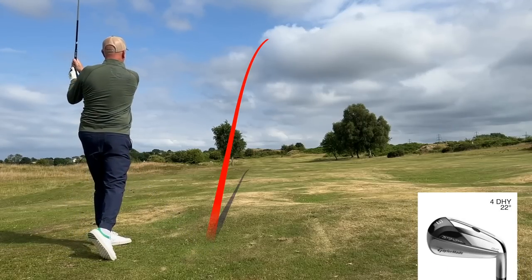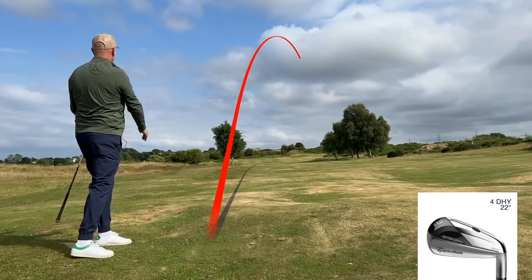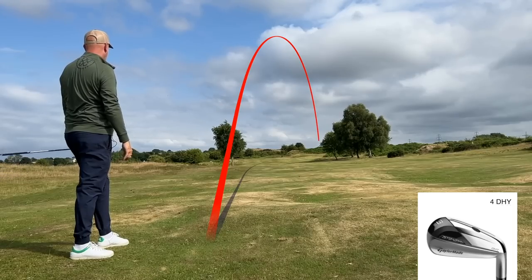The DHY is sort of a happy medium — a high and penetrating ball flight but a compromise in terms of spin and launch. Descent angle is the next thing to look at in the dry ball data, because that's the big separator of these four clubs and ultimately a big part of the decision on which one of these type of clubs you'd put in your bag.